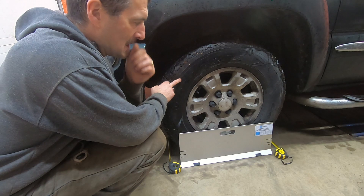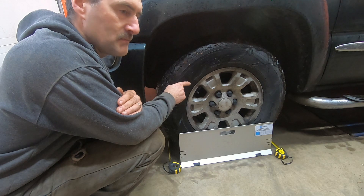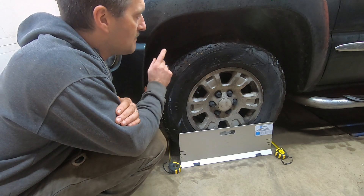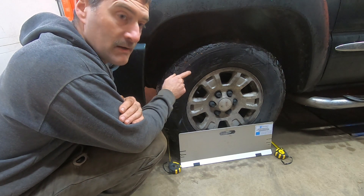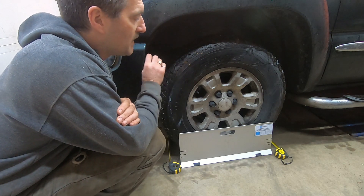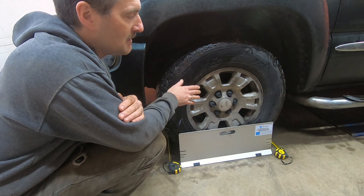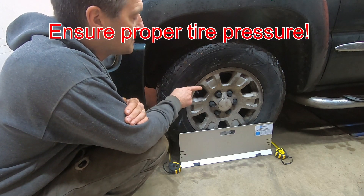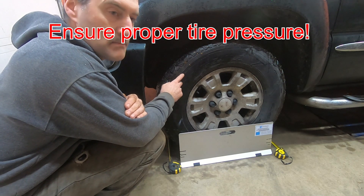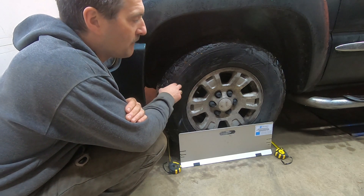Before you make any adjustments to your alignment, you should check that the wheels are bolted onto the hub tightly, that the bearings are tight, that the bushings are tight, that the tie rod end — inner and outer — and ball joints are all tight. If any of those are loose, it doesn't make sense to adjust your alignment. Fix those problems, then fix your alignment. Also, if you have a tire with a bad belt and a bulge in the sidewall, that can throw off your measurement as well.